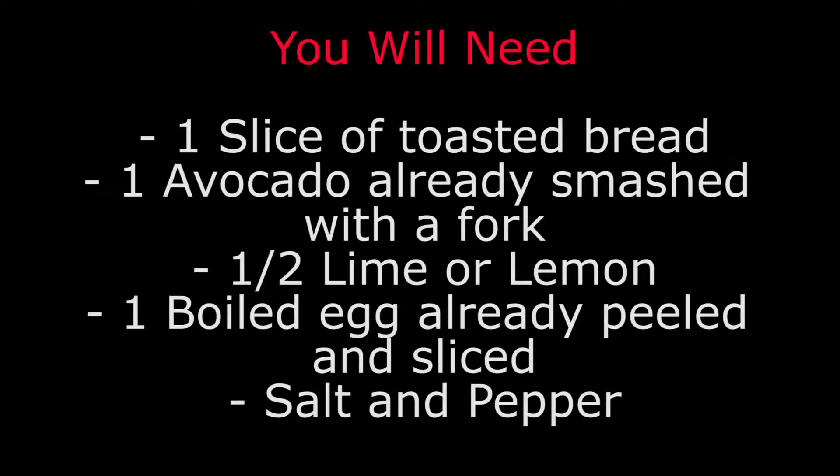You will need 1 slice of toast bread, 1 avocado already smashed with a fork, 1 half lime or lemon, 1 boiled egg already peeled and sliced, salt and pepper.